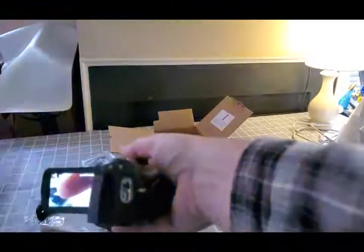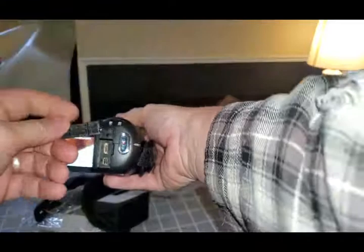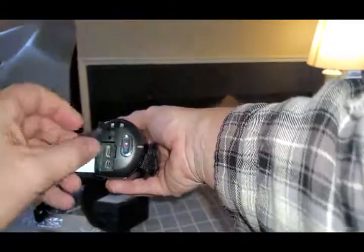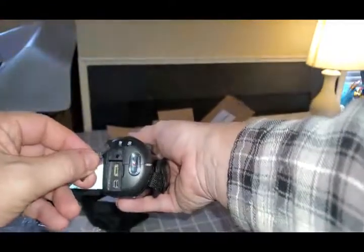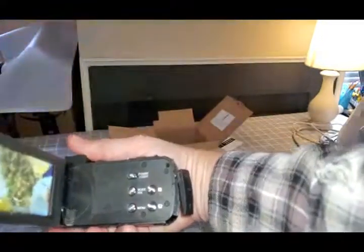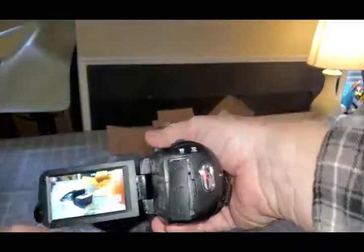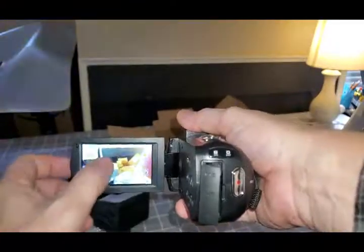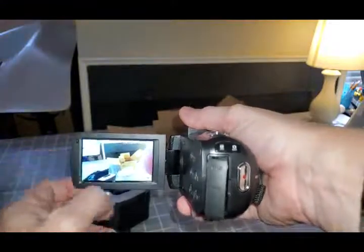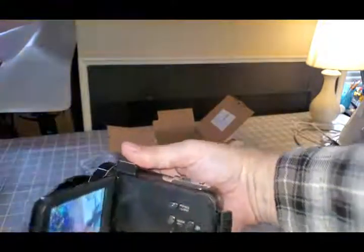Let me get the flash — the mic actually plugs in right there. Got a mini HDMI to plug into the computer. Another port. All the buttons here. Quite honestly, I didn't know it was touch screen, so that's an even bigger bonus. Looks like a very nice camera.